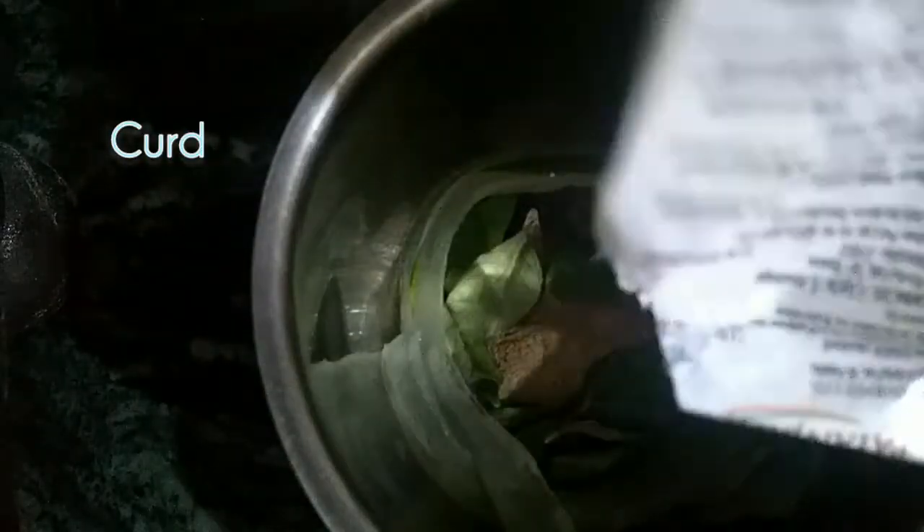Let the hair dry. I will add fenugreek seeds. This works better when added to the hair mask. You can add 2 teaspoons to this because your quantity may be small.